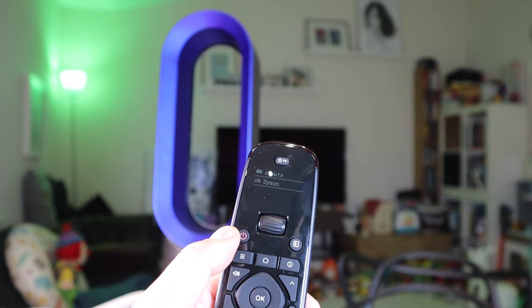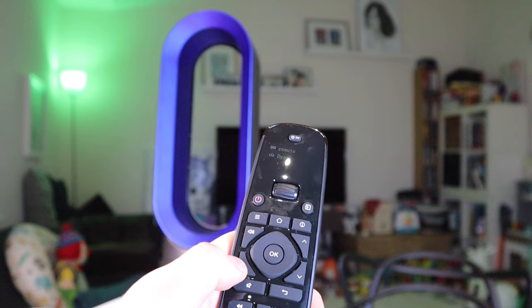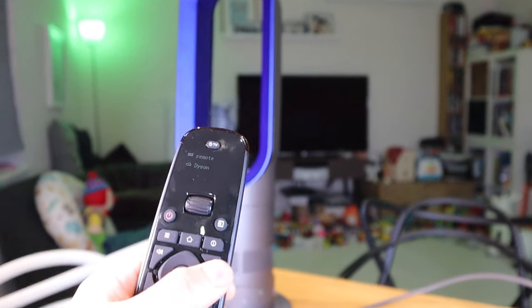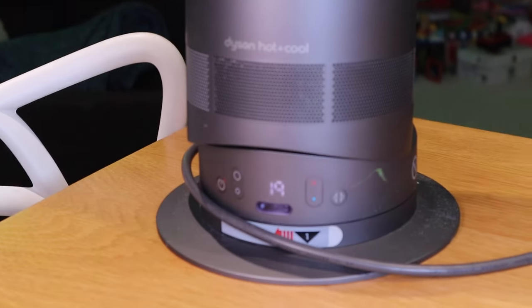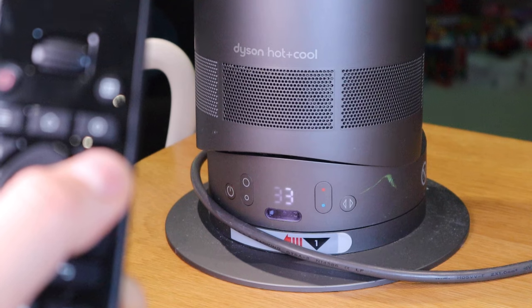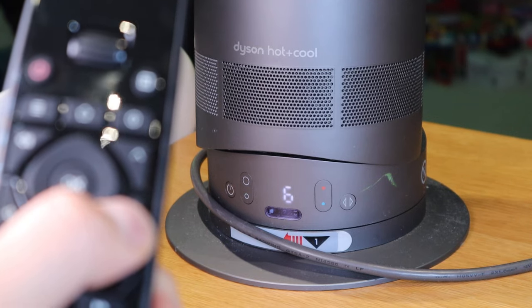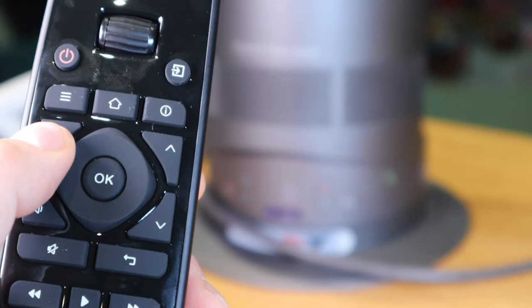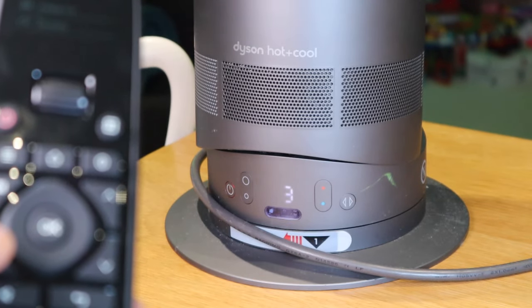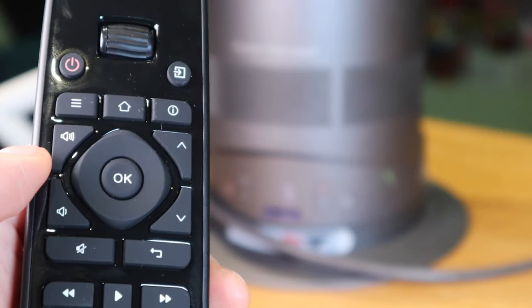Did you hear that? If I were to adjust the fan - it's working! That's amazing. Also for the heat as well, if you zoom in there. If I were to press... look at that, it's going up. That's working - that's amazing, people. So this can be used for a Dyson remote control as well, and different types of home appliances too. This is really impressive indeed, well done for that.